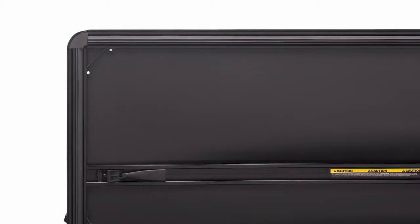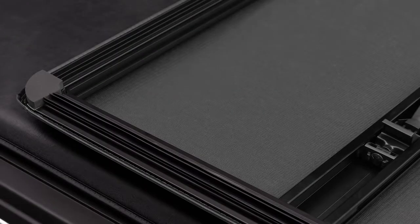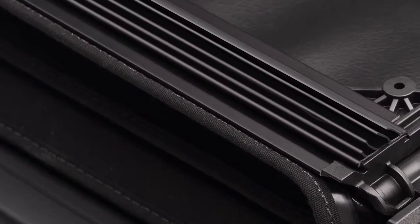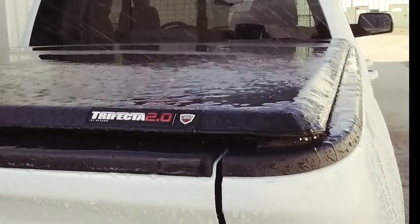Drawing on our decades of experience, X-Tang has re-engineered the frame, hinges, and corners of the Trifecta 2.0 to provide even greater durability and lasting value. The new multi-lit seals are installed without adhesive and have a crisp, straight appearance that provide the best seal available for incredibly effective protection from the elements.